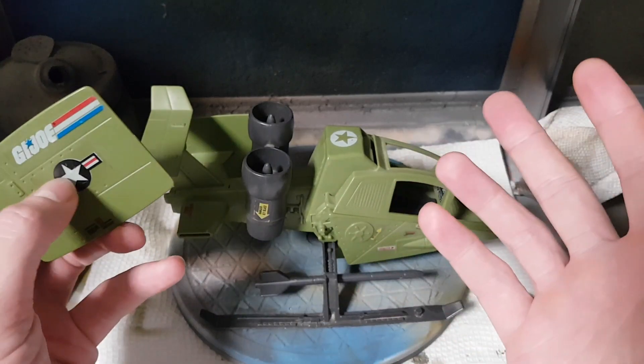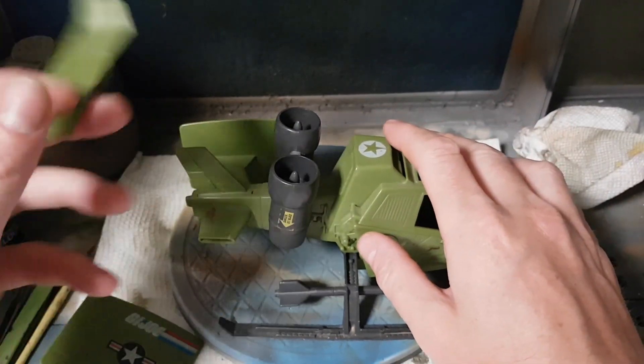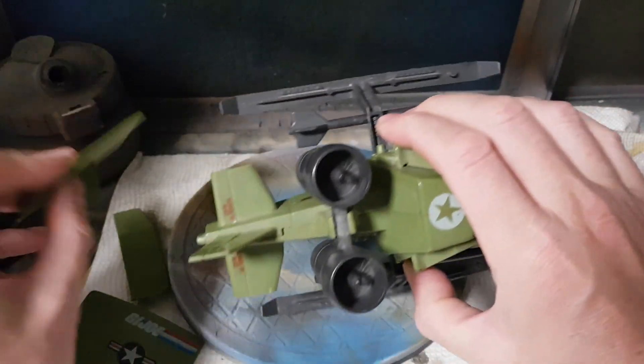It behooves you as a customizer to try and line up the pattern on both sides as much as you can. At the end of the day, it's your call. The vertical fin also removes nicely and easily, as does the other side fin as well.